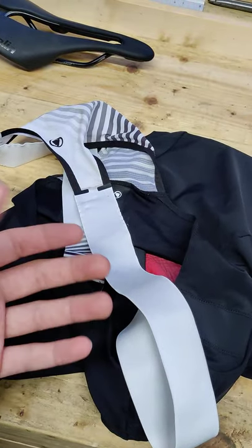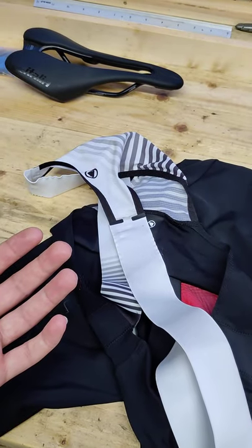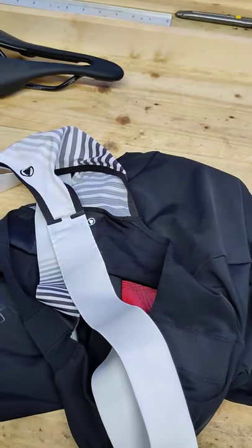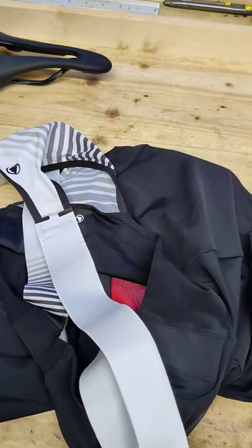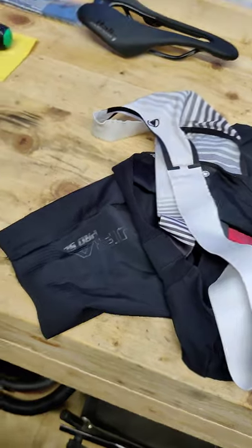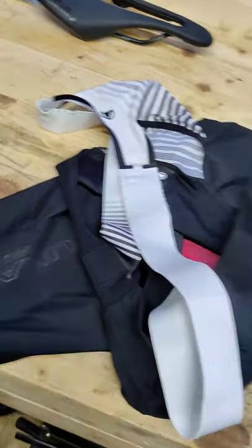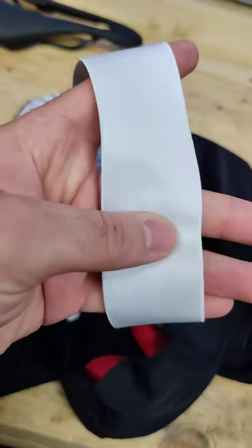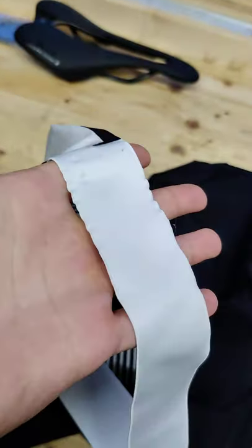They're really comfortable other than when you're on the bike, which sort of defeats the object. I know you're never going to be perfectly comfortable cycling, but the pad doesn't stand up to the rest of the shorts. The elastic bands are pretty wide and really nice.